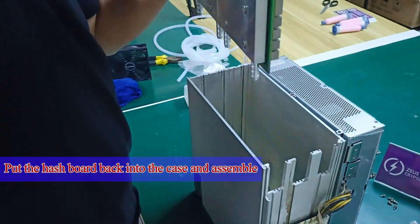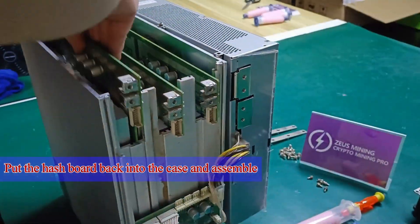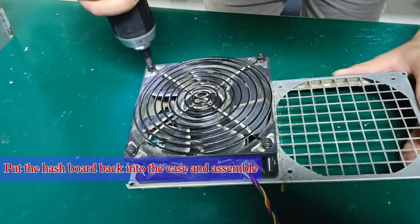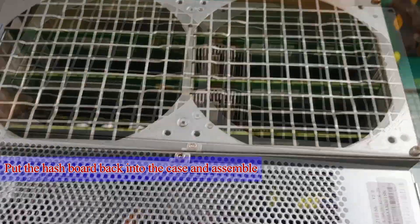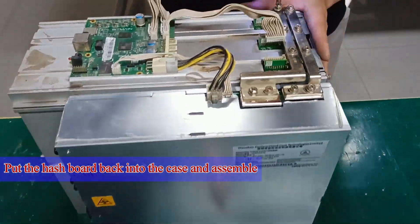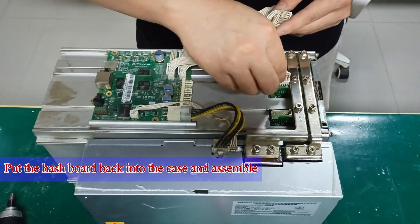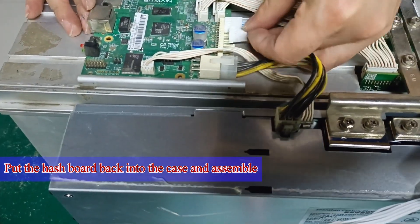Next, we need to put the modified hash boards back into the D7 case. Remove the bezel from the fans and reattach it to the case. Secure the copper guide sheets with screws, connect the cables, and plug in the fan speed controllers.